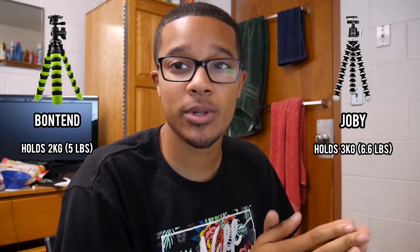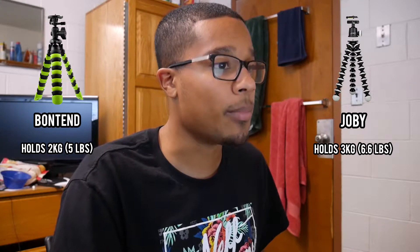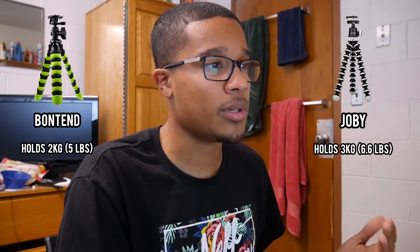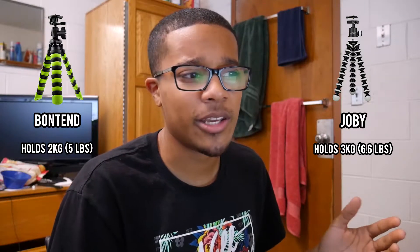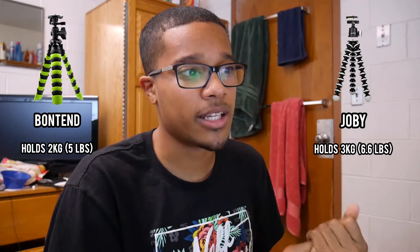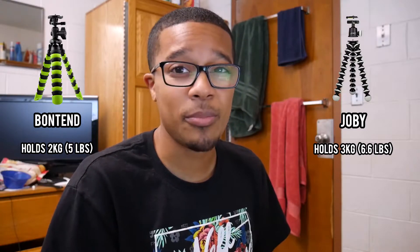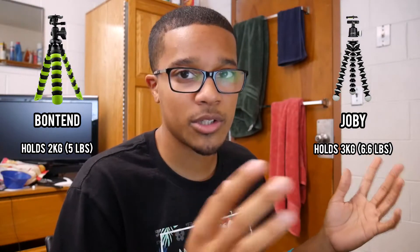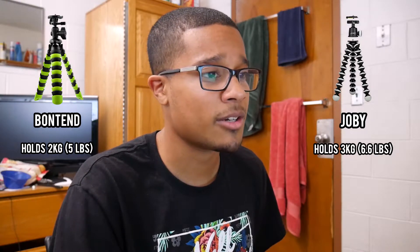For some quick specs: the Joby Gorillapod SLR Zoom holds up to 3 kilograms, which is 6.6 pounds. The Bontend holds 2 kilograms, which is 5 pounds — so the Joby holds a little more, but the Bontend can still handle most cameras. Even a large camera like the Canon 5D Mark IV is about 2 pounds, and with a big lens I'd still think you'd stay under 5 pounds, so this can probably hold the majority of cameras.